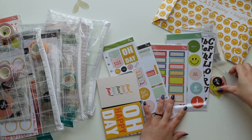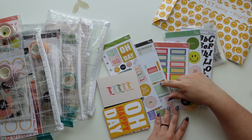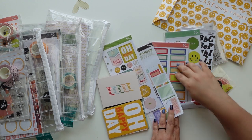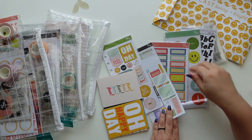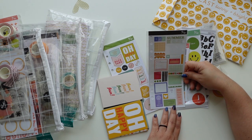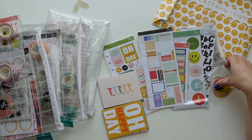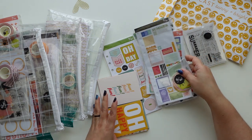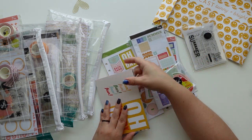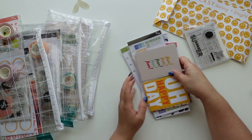My favorite item from this kit - this is so unfair because I love the circles, I love the acetate, I love the labels, and I love this one. Even though this has been my favorite label set yet, I'm going to go with this. It's just really cute and the cards are also amazing. It's an amazing kit.